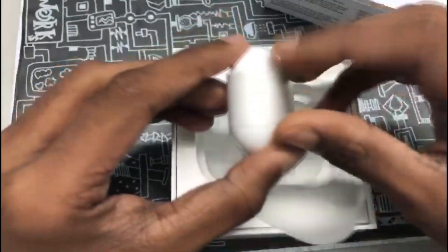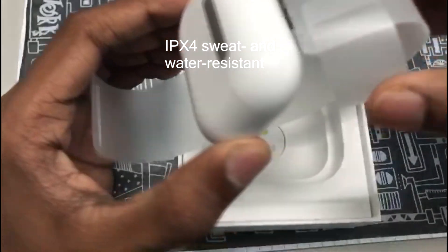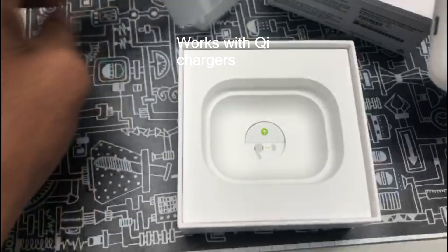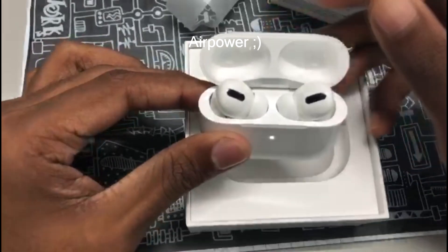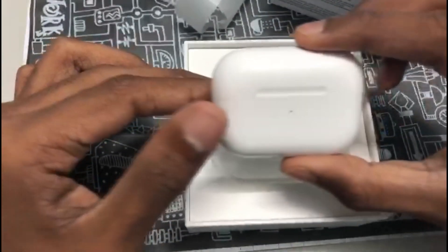The AirPods Pro has an H1 chip, and it's IPX4 sweat and water resistant with Bluetooth 5.0. It also works with Qi chargers, meaning you can wirelessly charge with any of your wireless charging pads. Now the case has been opened — and closed again.